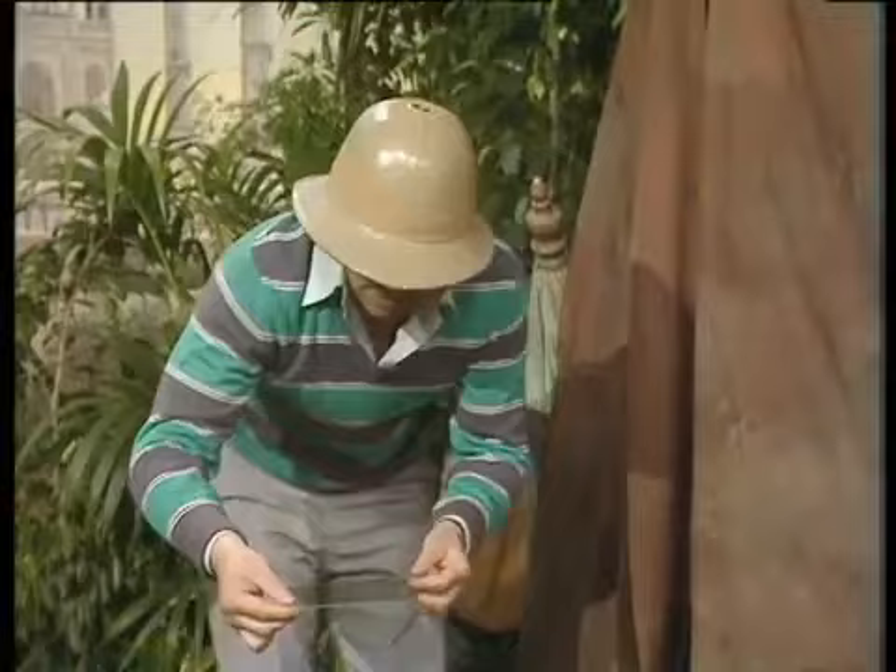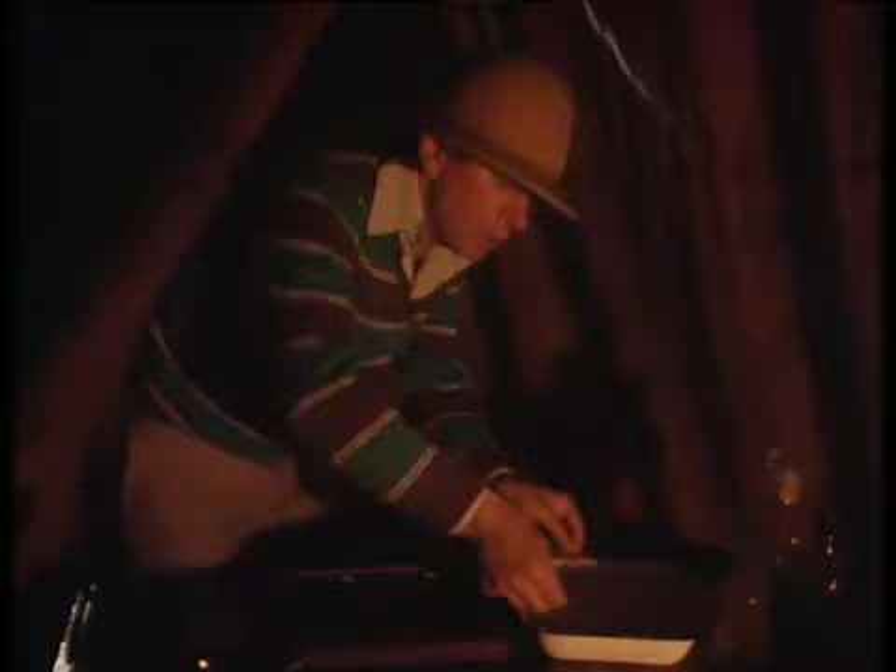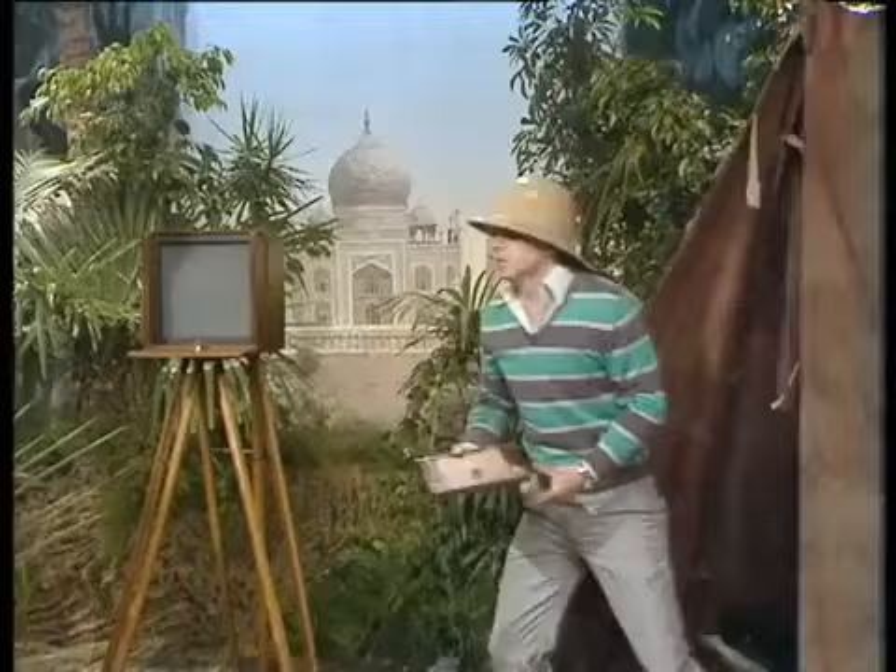The next part of the process takes place in absolute darkness. The plate was immersed in silver nitrate, then lifted out and placed sticky side down in the frame — just drain off a bit, place carefully, closed up. Keep the light out. Now we're ready to take the picture.